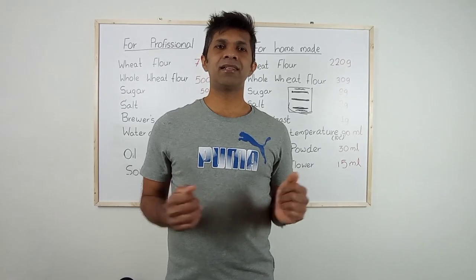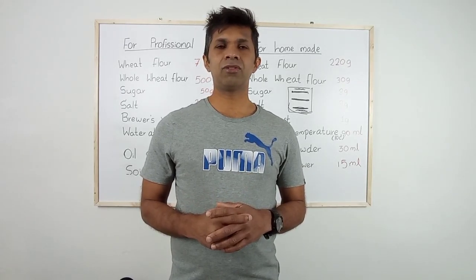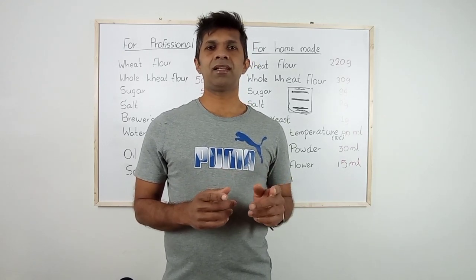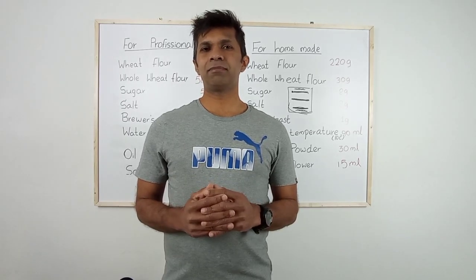Today I am going to begin a series of video tutorials to explain how to make good quality pizza — for professionals and beginners who don't have accurate knowledge, and also for those who like to make pizza at home.